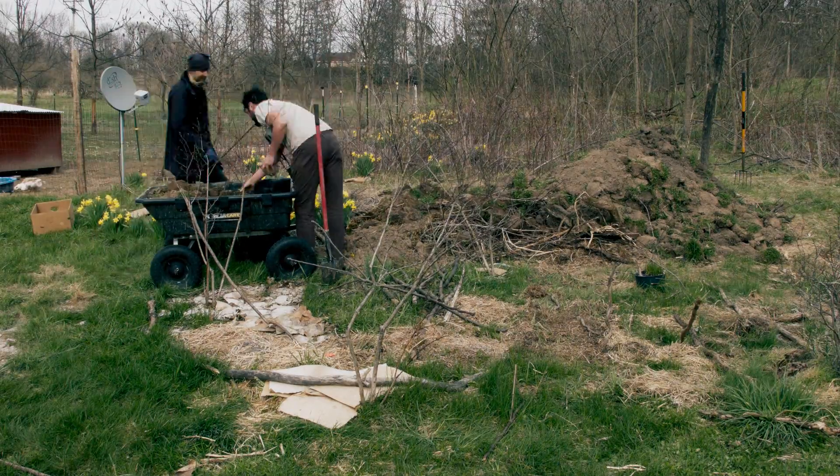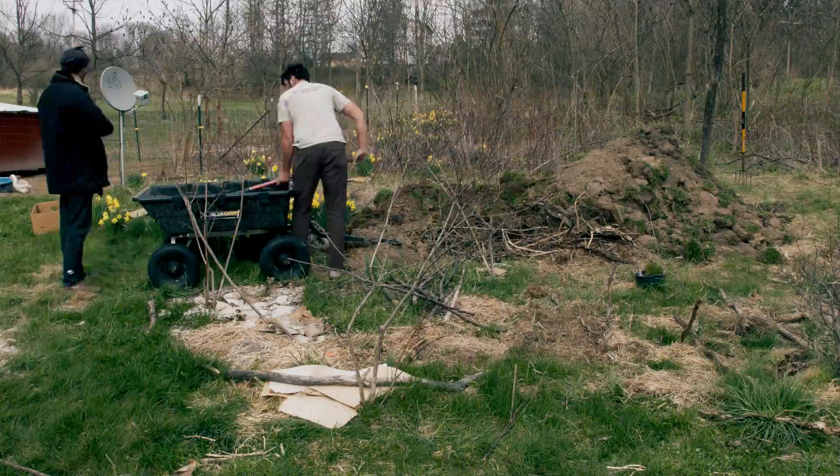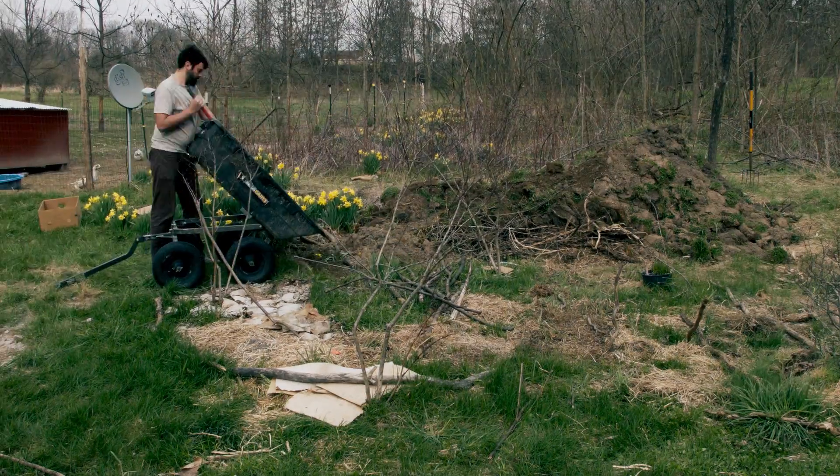Today was another day of repetitive manual labor, working on our swales. Here we are throwing the grass on top of the hugelkultur.